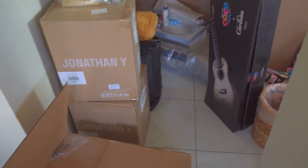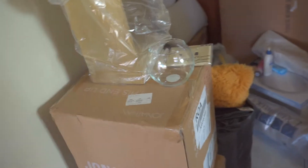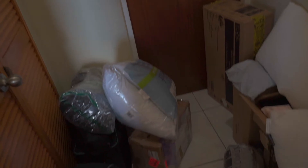Welcome back to my channel. In today's video I am going to be furnishing my daughter's room. This project has been on the way for about three months — I know that's long — but it took me time to get this stuff here, and most of it is finally here, so let's get right into the video.